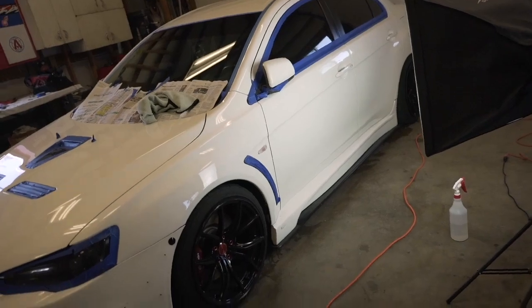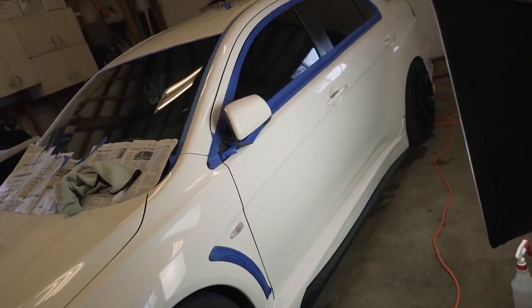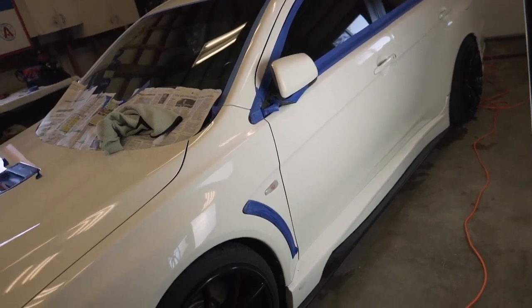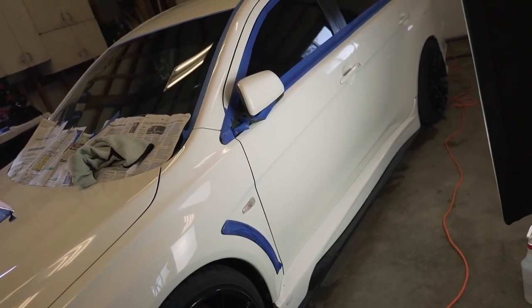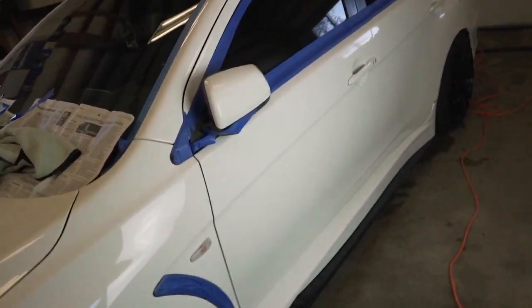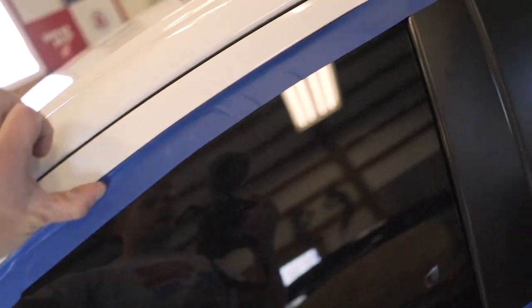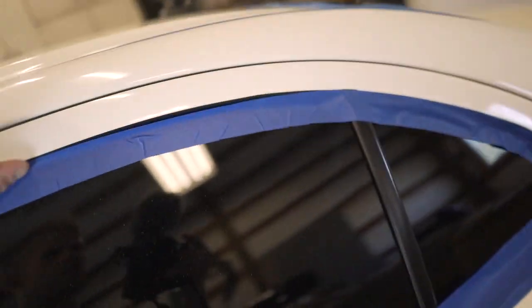Like I said, the main thing you want to be concerned about with this polisher or any buffer in general is you do not want to sit in one area for a long time — you're going to burn the paint. And if you notice the compound getting stuck on the paint, squirt some water on it and that'll loosen the compound up so you can buff it right off. I'm just going to set up the camera, run a quick little time lapse, and I'll show you guys some progress along the way.